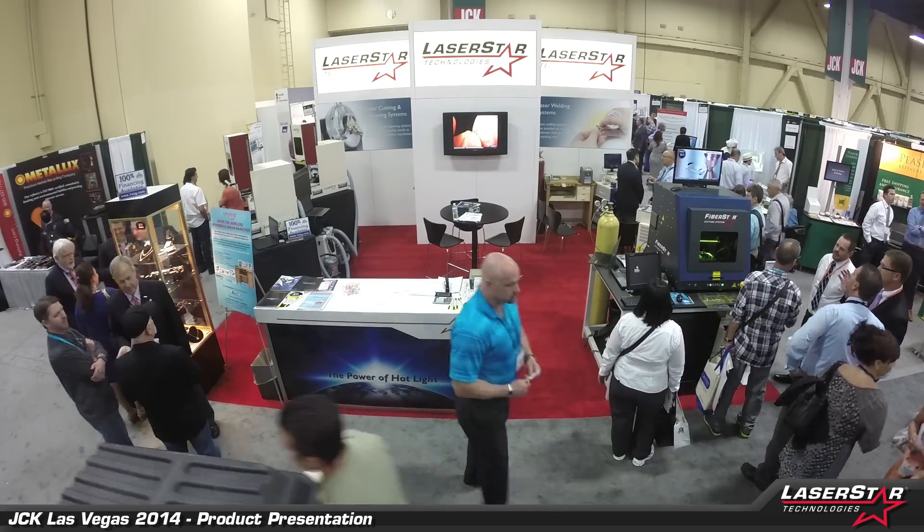Hi everybody, and here we are at day three of the 2014 JCK Las Vegas Jewelry Show. We're at the LaserStar booth, and we're going to take a couple of minutes and look at some of the products on display today.